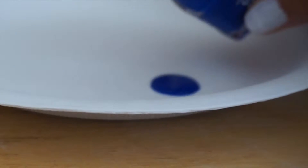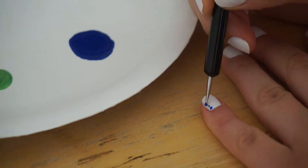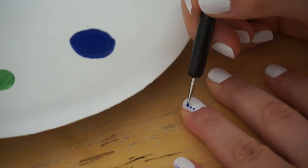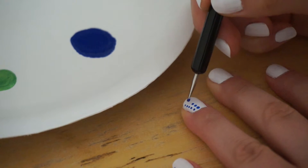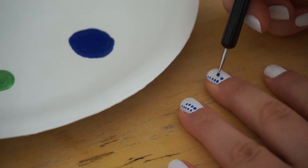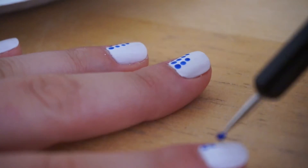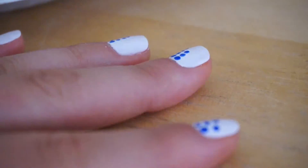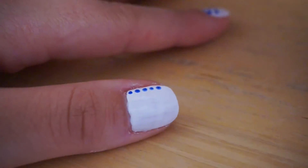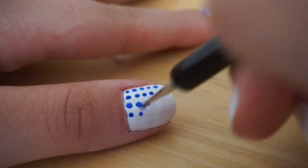First, grab your neon blue polish and your dotting tool and make a line of five dots on the pinky nail. Continue on to your ring finger and make a line of five dots followed by a line of four dots. On your middle finger, make a line of five, four, and three. On your index finger, make five, four, three, two. And finally when you get to your thumb, make a line of five, four, three, two, and one.